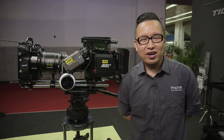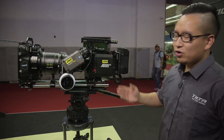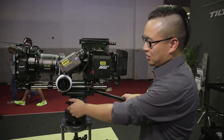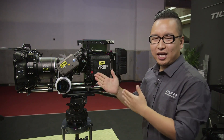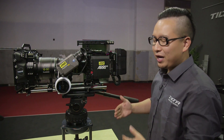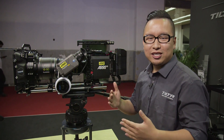Hello everyone, my name is Yang Shao and I come from Tuta. Here is our new product — it's an Alexa Mini cage. This Alexa Mini cage is really special. What's the difference between this cage and other brands? We're making something that's going to change the industry standard.